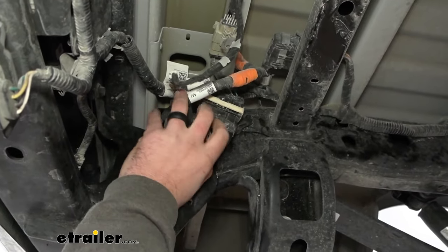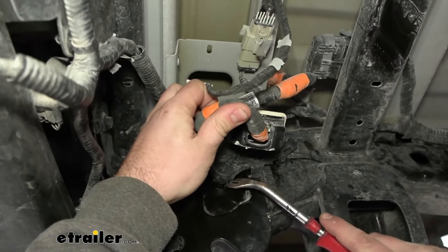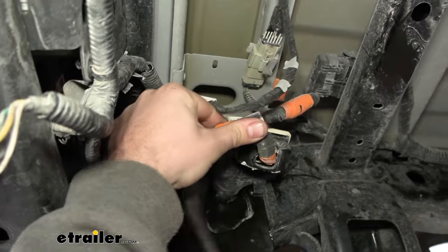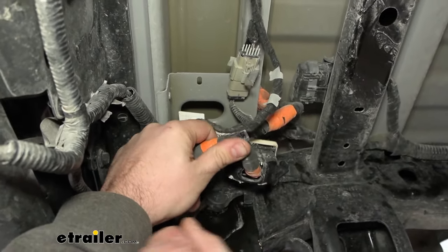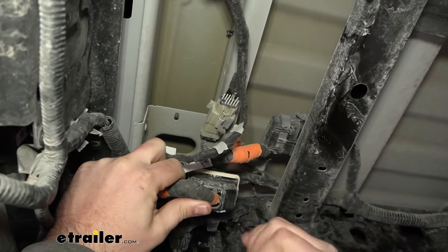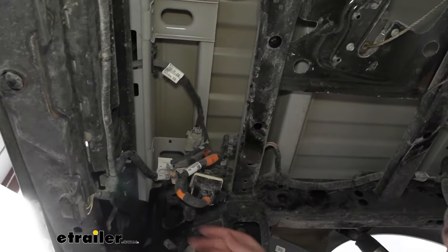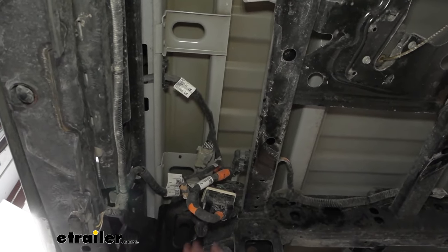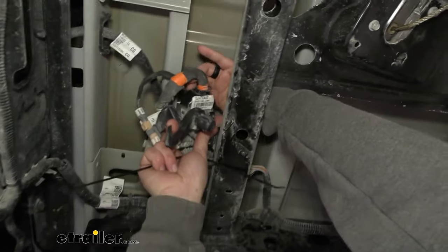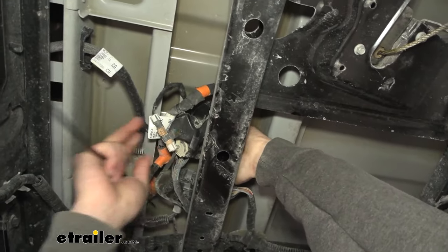On the driver side, there's a large harness that needs to be removed. There's a circular part that clips into the frame rail with tabs on it. Use a flathead screwdriver to push one tab in — there's one on the other side as well — with a little backwards pressure it'll slide out. There's also a plastic push pin in the frame, so pry that off to get the harness out of the way. I recommend zip-tying it up over the cross member so it's clear when mounting the hitch hardware.